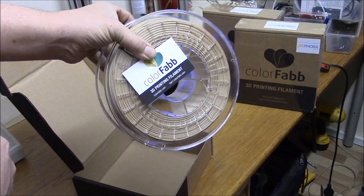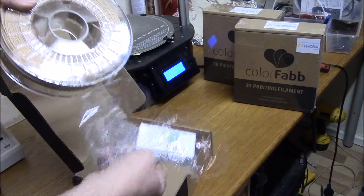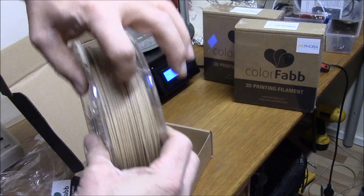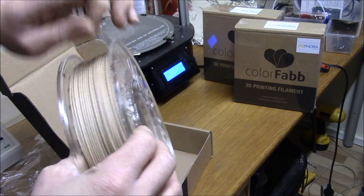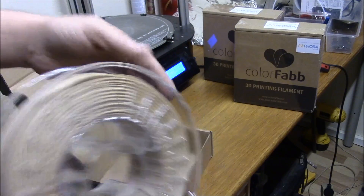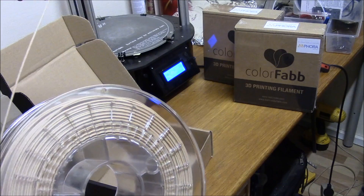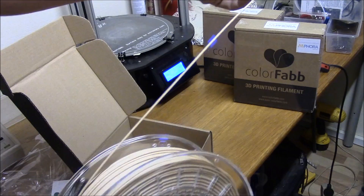Business card. They are so nice. The wood fill is a coarse filament. It is 20% wood fibers, I think. And I will feed it into the printer and we'll make a little test print.